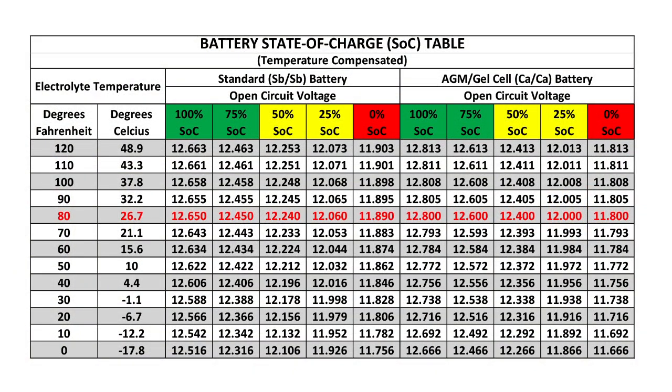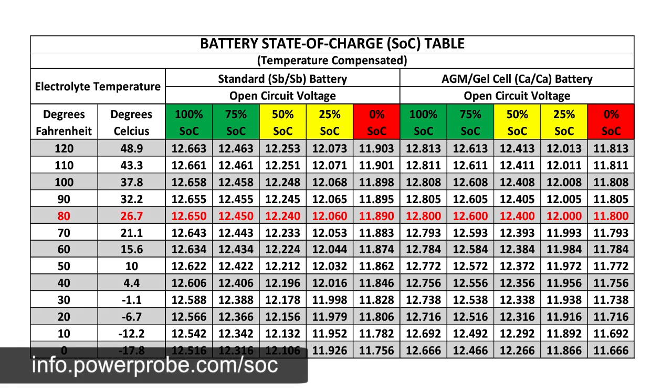Using this chart, we will determine the state of charge of our battery. This chart can be downloaded at info.powerprobe.com.